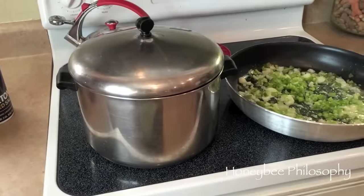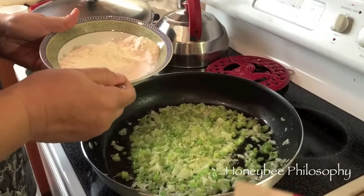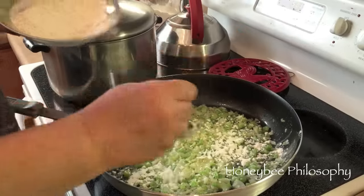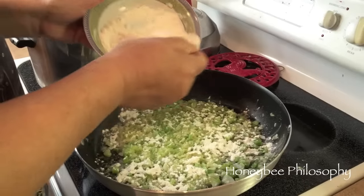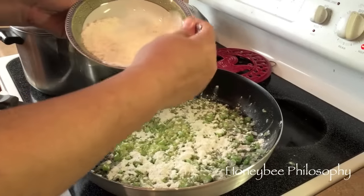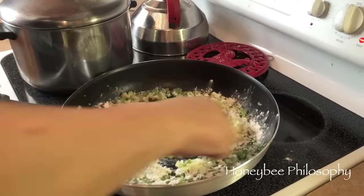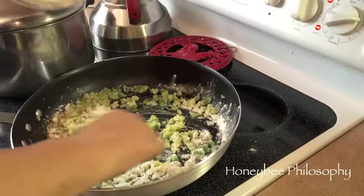I measured out about six tablespoons of flour and you sprinkle it in and cook for about 40 to 45 seconds. This is what's gonna make the roux, the base. If you're not doubling it, obviously use three tablespoons.